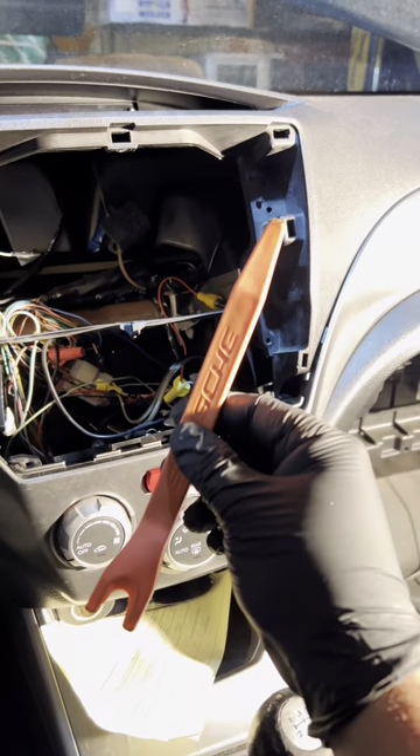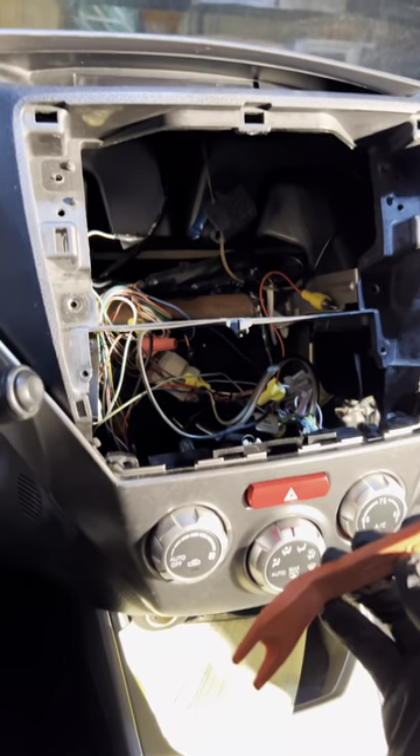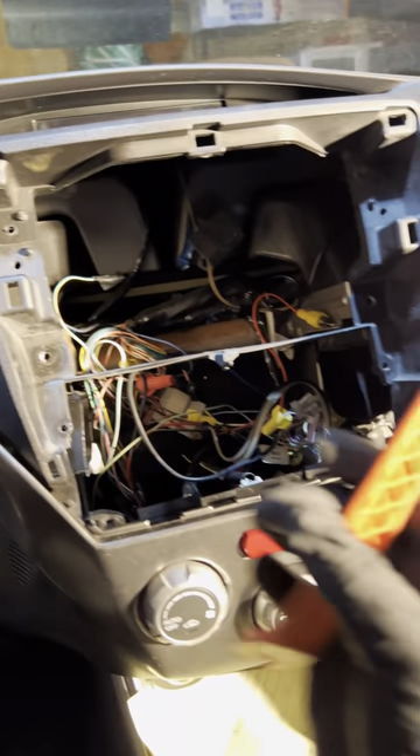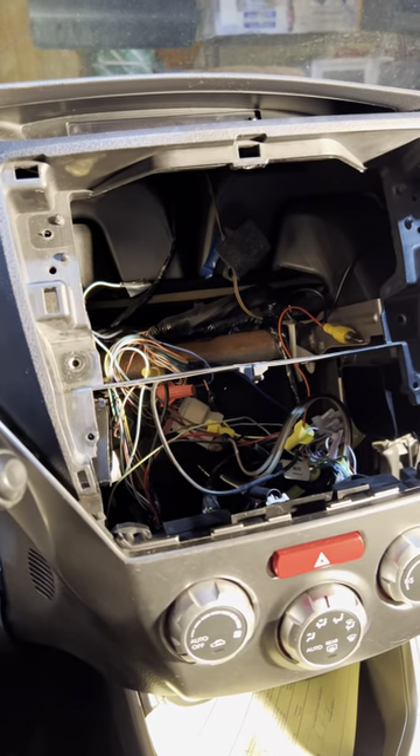I got myself this nice interior piece remover. Most of the common tools you're just going to need are a Phillips screwdriver, maybe a 10mm socket, 12mm socket, this nice panel popper, and a flashlight.